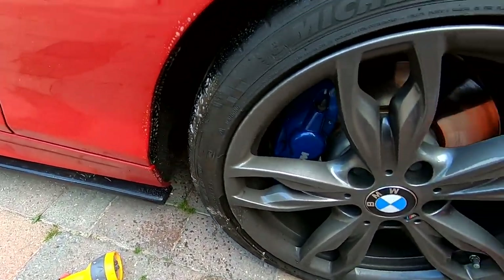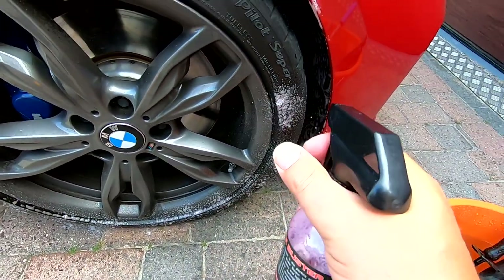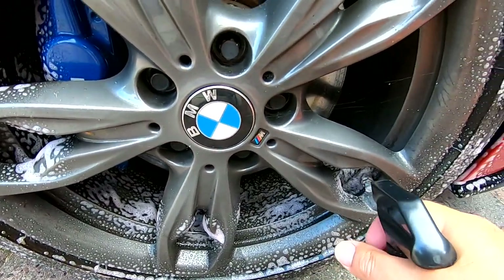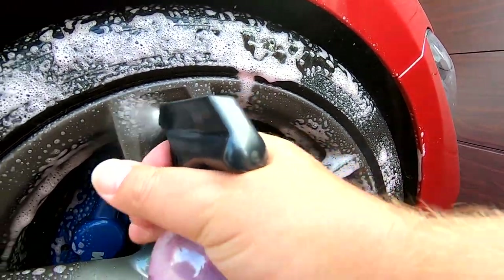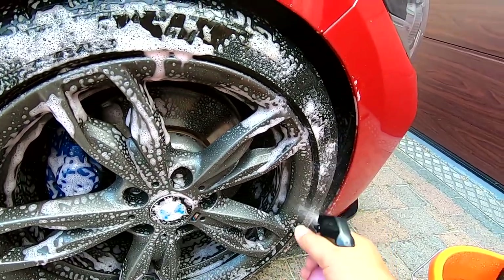Acids are things that you need to handle with care — you don't want them drying or being used on sensitive surfaces, they're a lot more aggressive. So for the detailing scene where you're generally looking after your cars better and cleaning them more regularly, a non-acidic wheel cleaner is often the way to go.